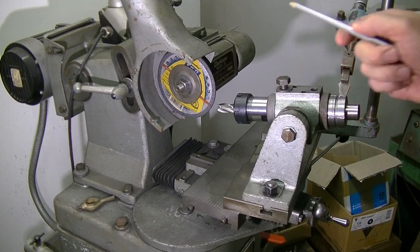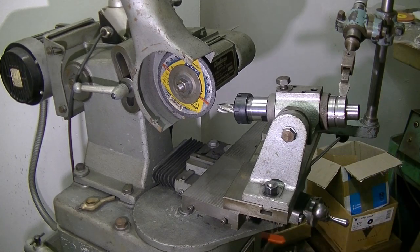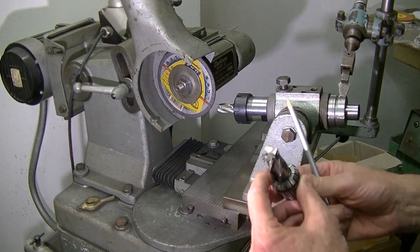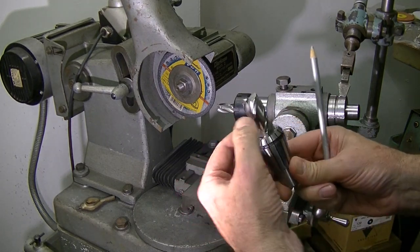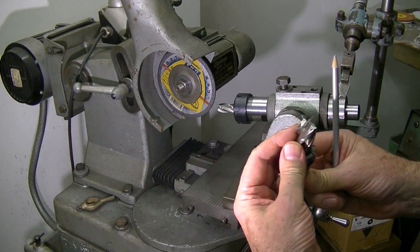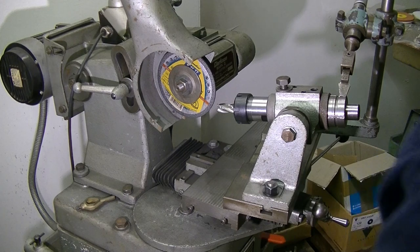I've done the other side already so I'll give you a demo on this side. I've got another cutter to gullet and as you can see it really needs it. It's got a great big chip out of here so I'll have to take it down quite a way. We'll make a bit of noise and grind the cutter.